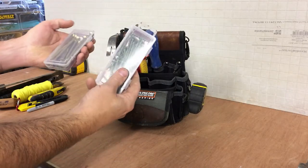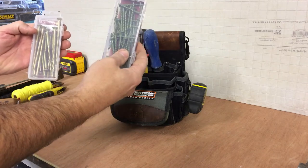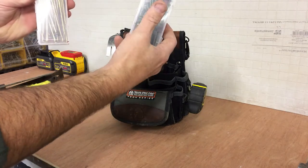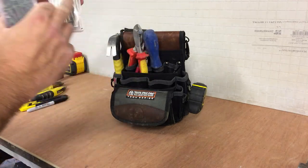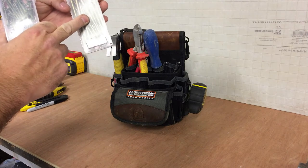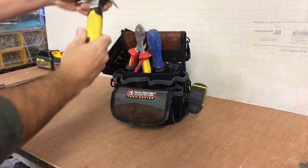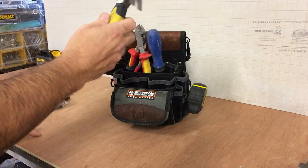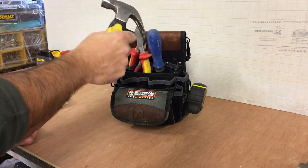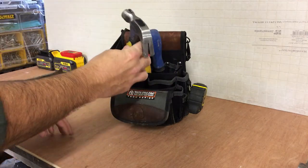A box of screws — these are the Timco decking screws. I obviously carry a huge box of screws when I go to do the fence proper, but this is the initial setup. I use these for fixing one slat on the end, running a string line, or fixing the rails to the fence posts. A small stubby hammer — just when you need a hammer it's safer than carrying a big hammer, it just fits in the mobile box. If I need a big hammer I'll just go back to the van and get my main fencing box — but this bag is all about mobility.